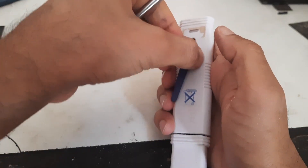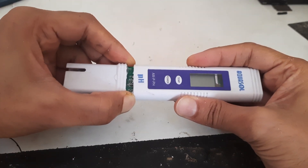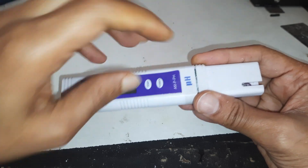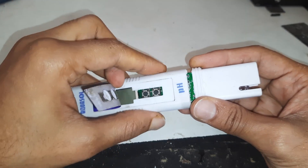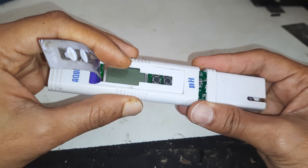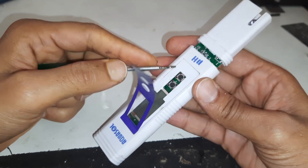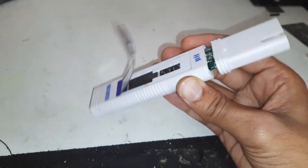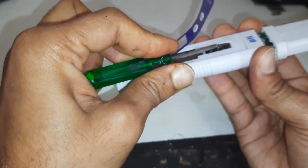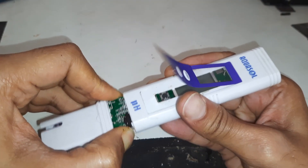Maybe this clip is creating trouble. Even after removing the clip it remains stuck. Maybe this switch is creating a problem. Yes, this is the real culprit — using a screwdriver it came out, and I did the same with the second switch.